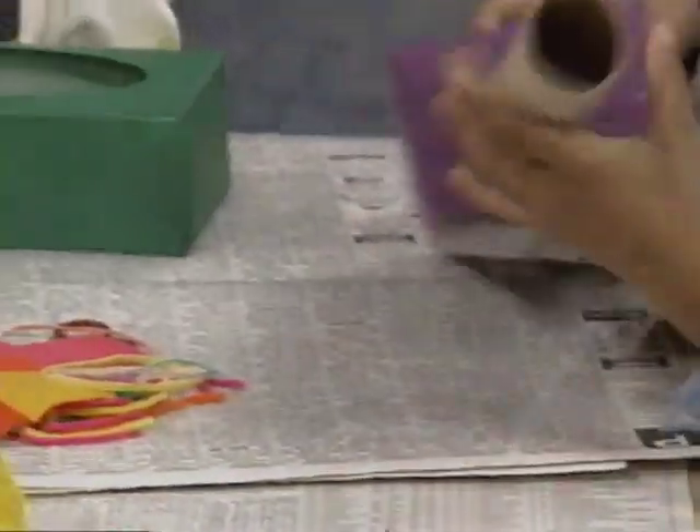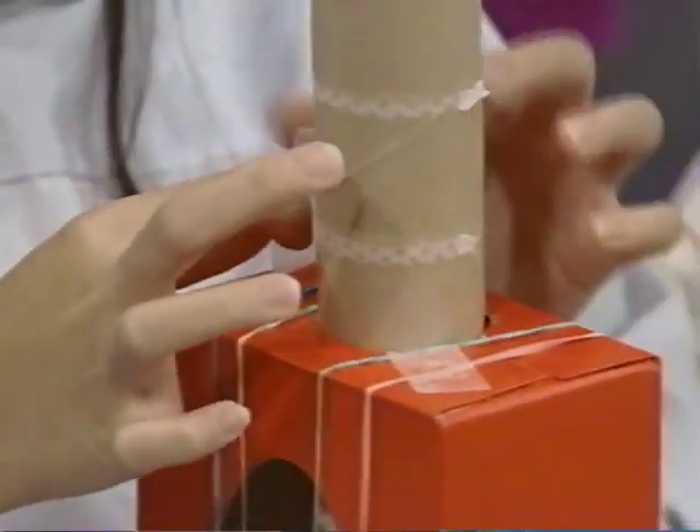Then just push in a paper towel tube and put some tape on it.